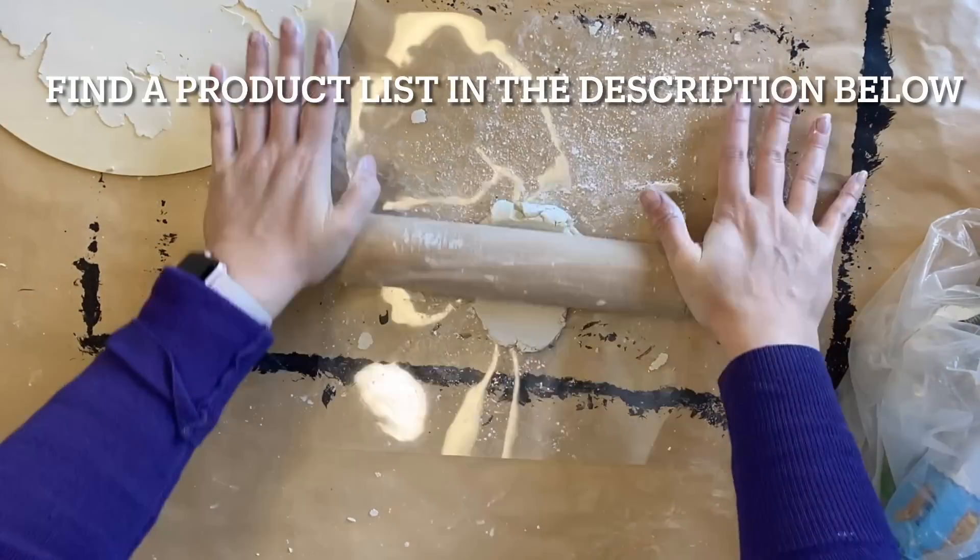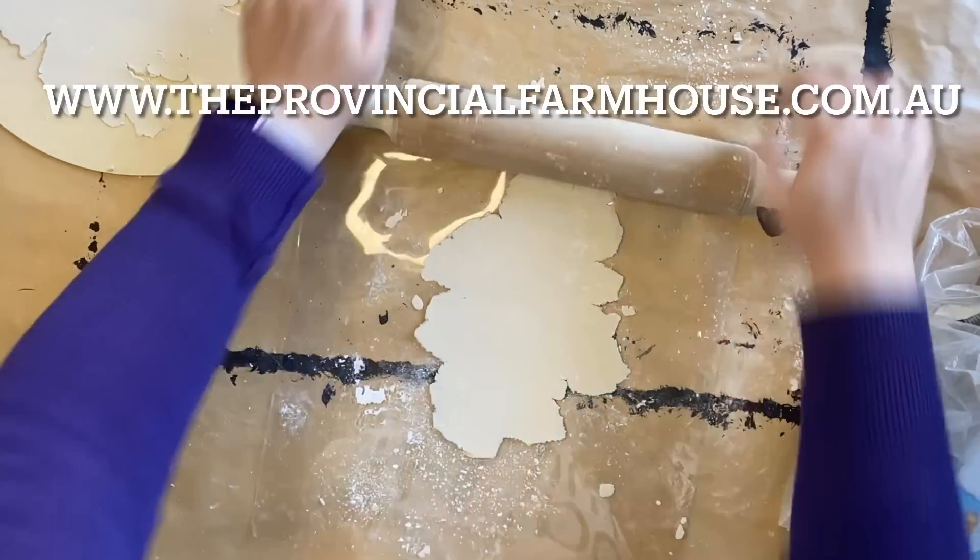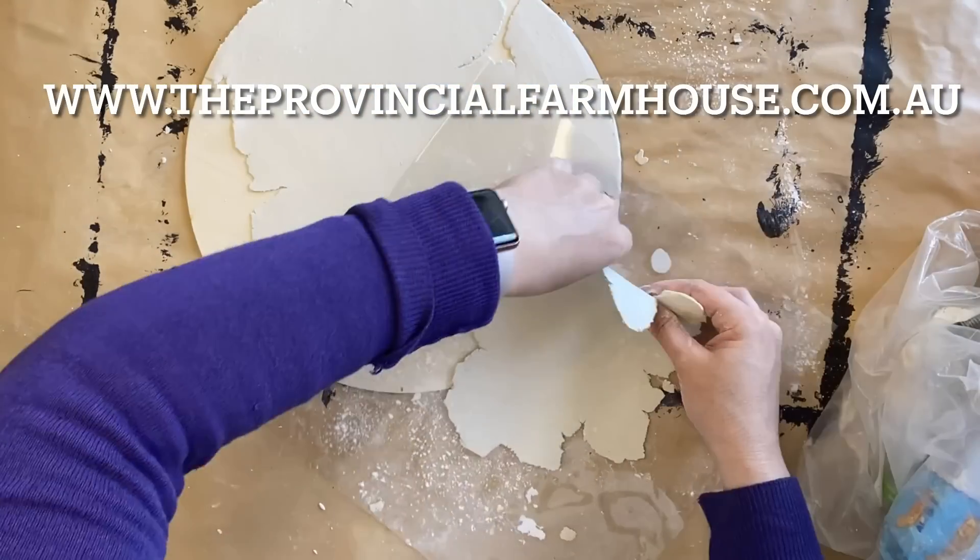Remember, you can find a full product list in the description below and all of these products on our website at theprovincialfarmhouse.com.au.